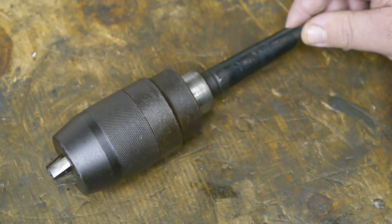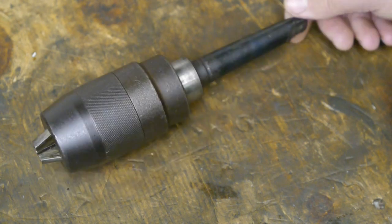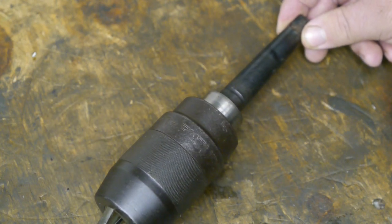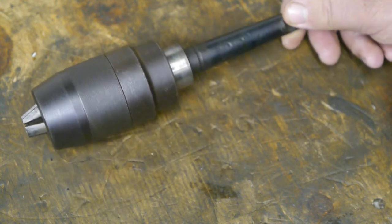But now I need to use it in the headstock of the old lathe to do a certain job, so I just spent a lot of time opening this thing up and removing the arbor. I thought I'd shoot some video for anybody out there who also needs to open up this type of chuck.